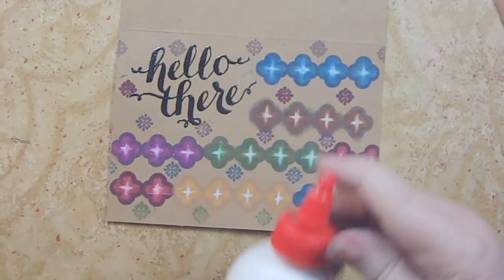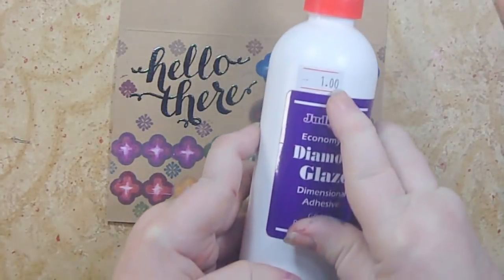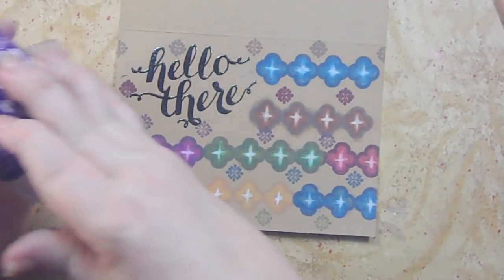This is Diamond Glaze — it's made by Judikins. I got a really good bargain on it at a place that was going out of business, which made me really happy.